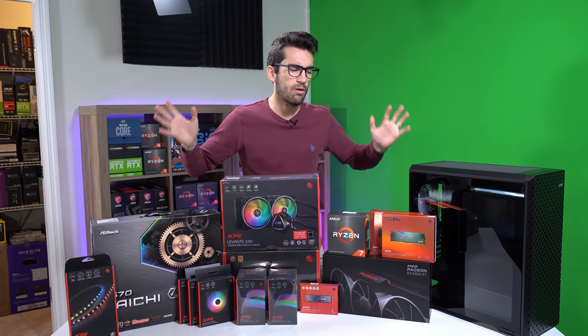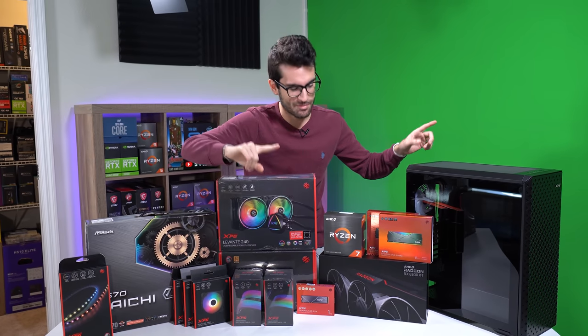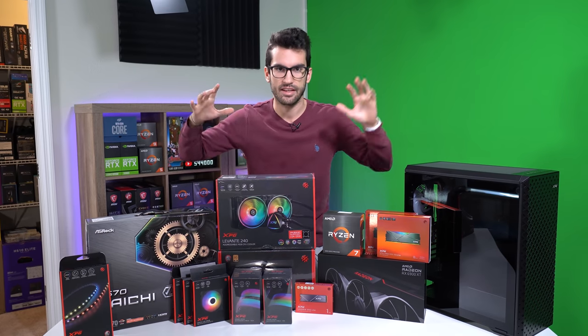In this video we'll be putting together an all AMD build — and when I say all AMD this time, yes for those who are sticklers from one of our previous videos, I mean all AMD: both CPU and graphics card gaming PC.